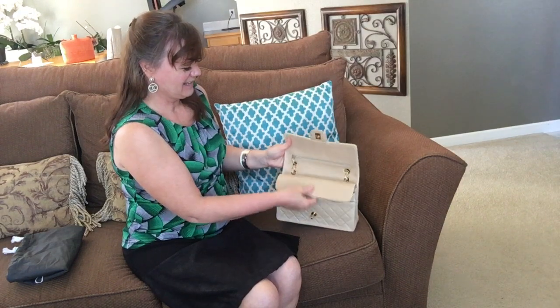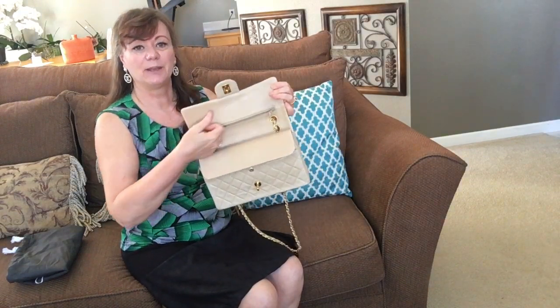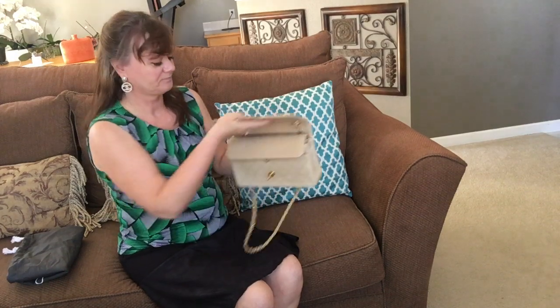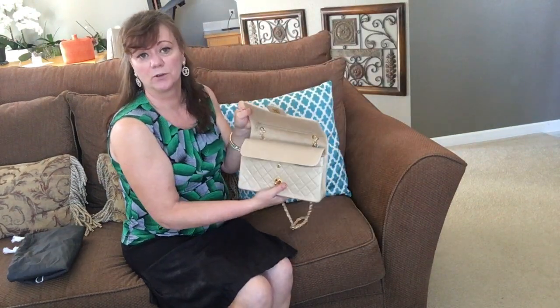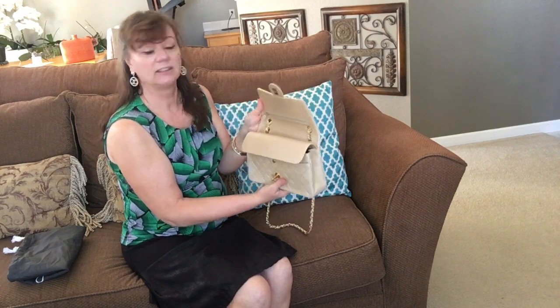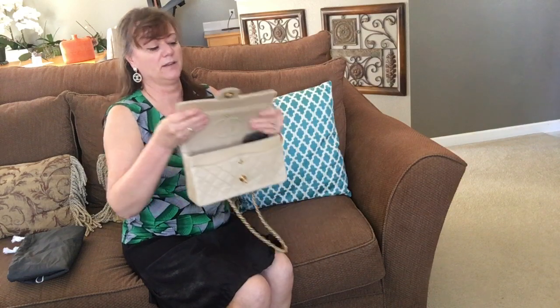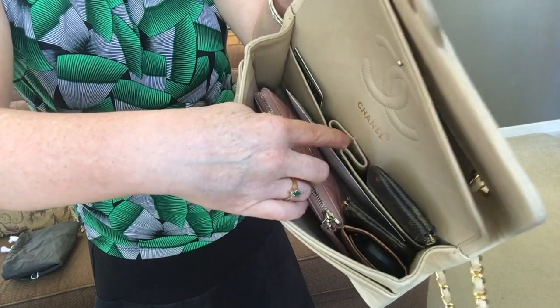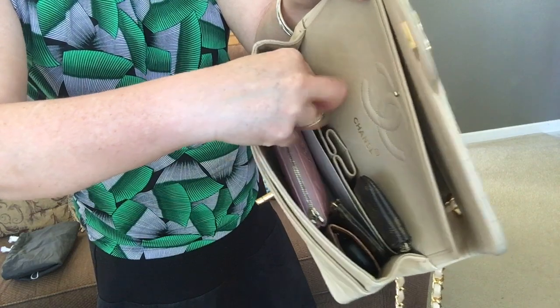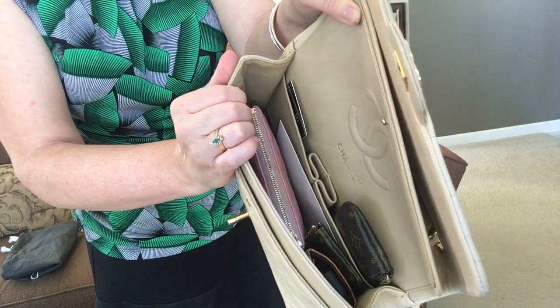Currently I don't have anything up here in the top zipper — I normally carry my business cards there, it's the perfect size for business cards. I don't have anything in the back slip pocket, but you can definitely fit a receipt or a credit card in there. When you open up this medium-large, it has a slip pocket here, and there are two pockets in the back and a lipstick pocket in the middle.